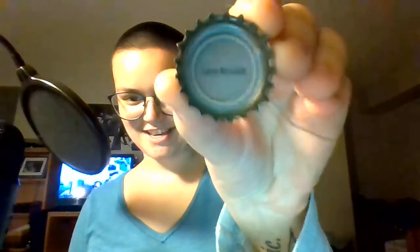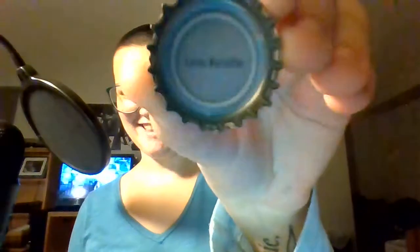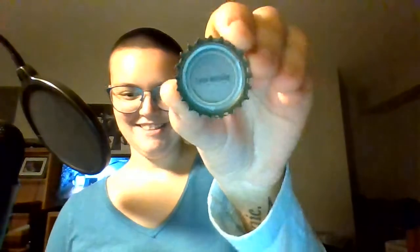Okay, we're rolling. I opened the soda — you cannot see that, this camera sucks. The inside of the cap says 'Love, Natalie.' I don't know who Natalie is, but I'm sure she loves me. All right, here are the nutrition facts.